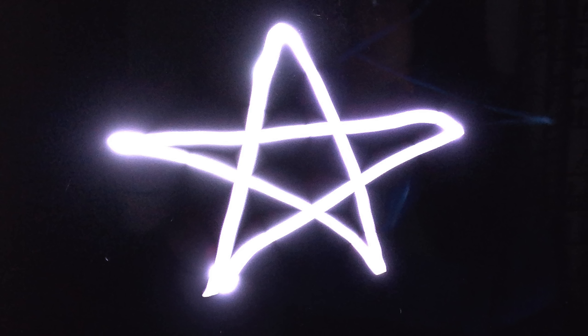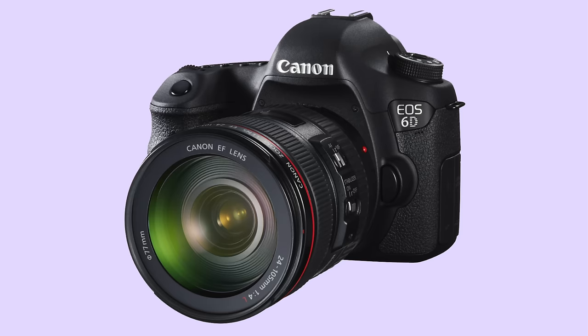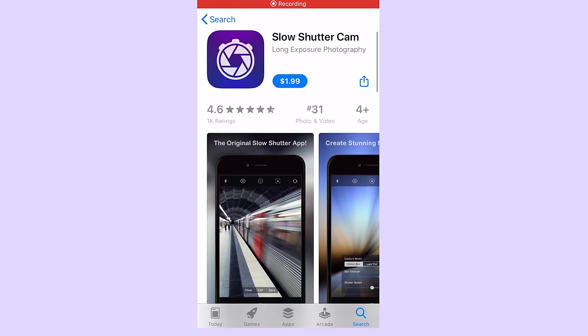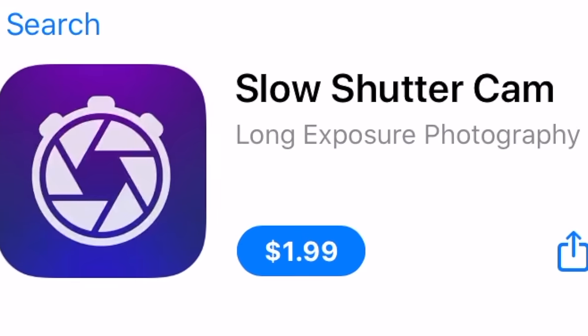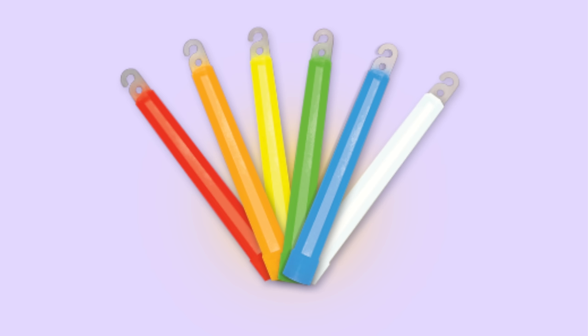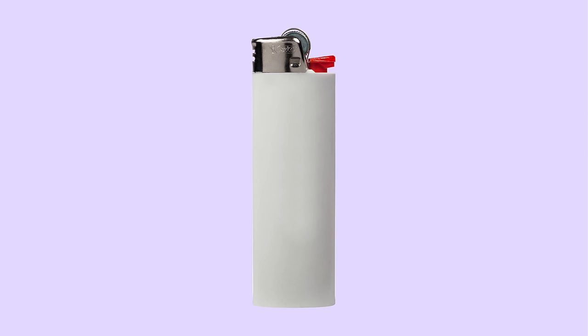The first idea is to take light painting photos. This is something I've always wanted to try, and it turned out being a lot easier than I thought it would be. For this, you'll either need a DSLR camera or this app called Slow Shutter Cam. It is $2, but it was definitely worth it. You'll also need either a small flashlight or some glow sticks, or really anything that lights up or glows in the dark. If you're going to use anything with fire, like a lighter or sparklers, maybe do that outside though.